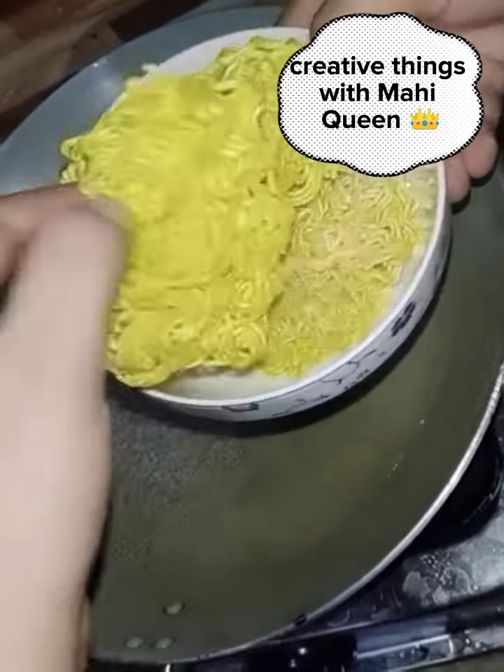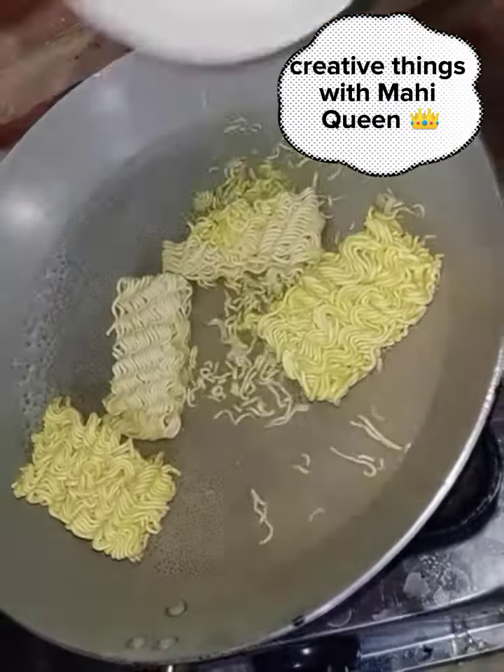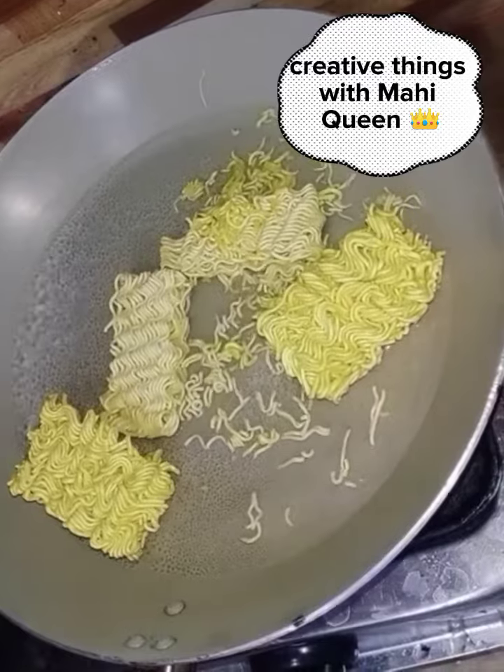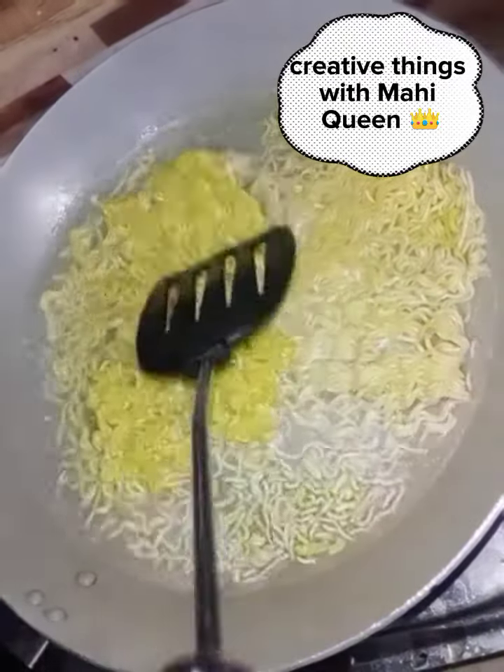Simply, we have to boil the water and add it to your noodles. You have to take some packets from any company — I had bought from two companies, so I have to show you the difference between the two companies.